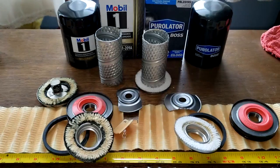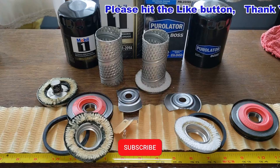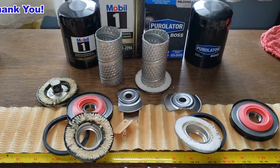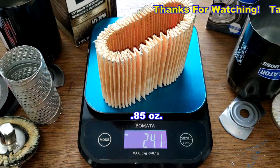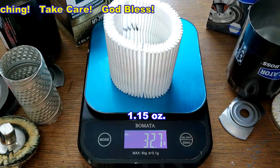Between these two, I'd take the Purolator Boss. Again, I want to thank Steve for sending me these two oil filters. Don't forget Oil Filter Fridays — I try to open up an oil filter every Friday on this YouTube channel. If you like this video, please hit the like button. The Mobil1 filter media weighs 24.1 grams and the Purolator Boss filter media weighs 32.7 grams.